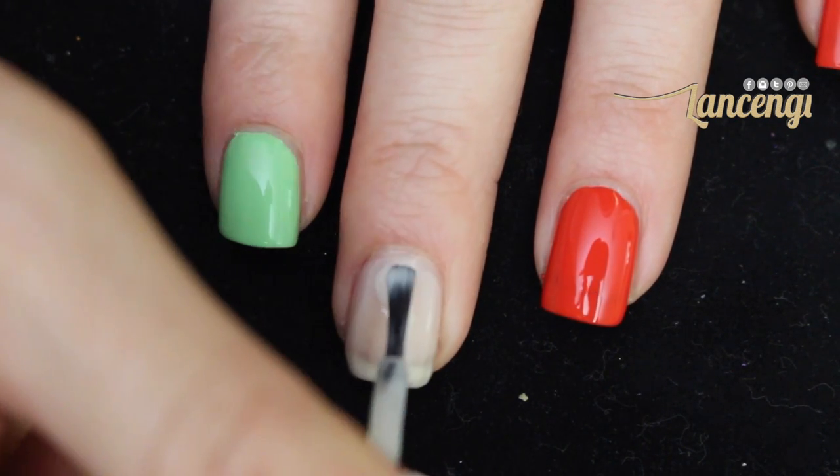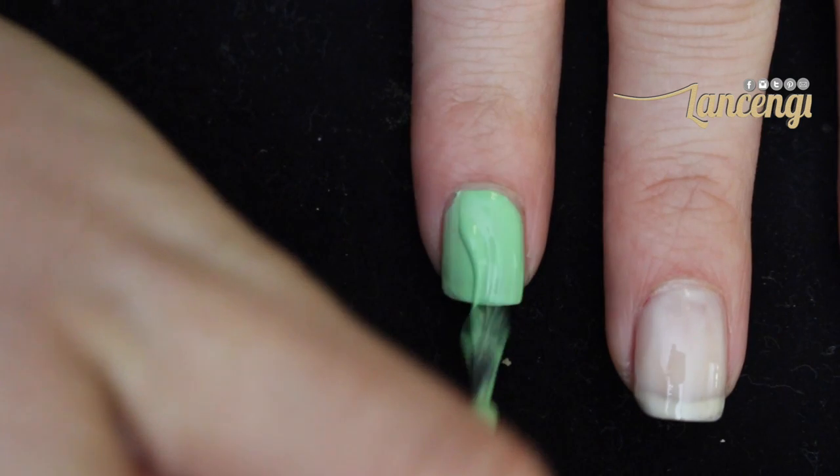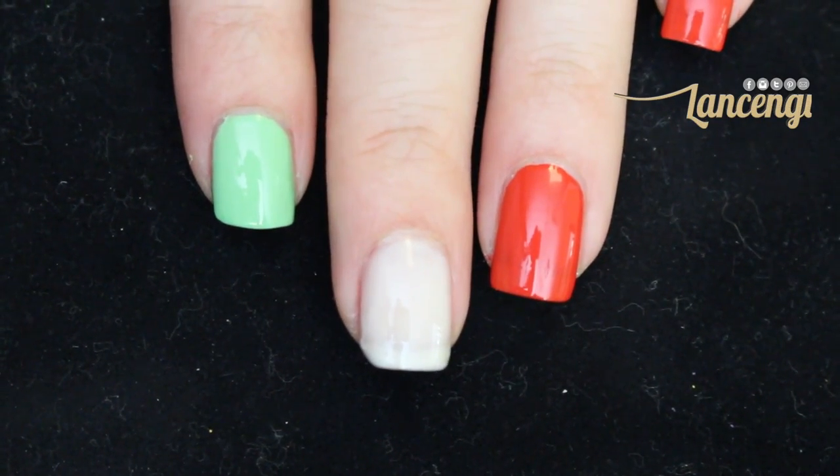To start this manicure, you're going to paint your nails two coats of a red polish, white polish, and green polish.